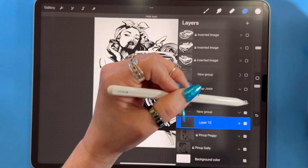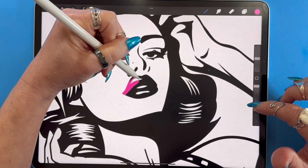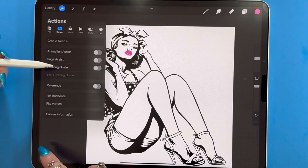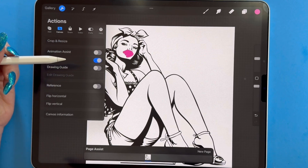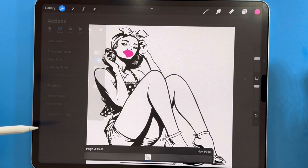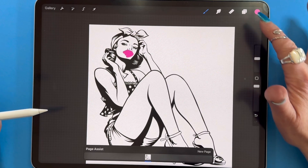Here's an example: if I want to colorize this pinup girl's lips using the lighter color layer effect, it only works if page assist is not on. Watch — if I toggle page assist on... that's not good. I still use layers and page assist together, but not if I'm relying on layer effects.